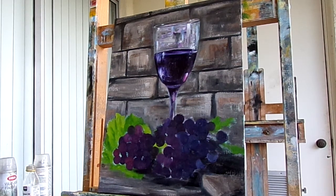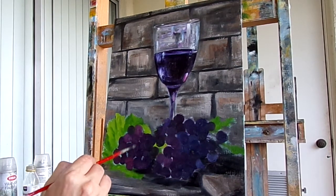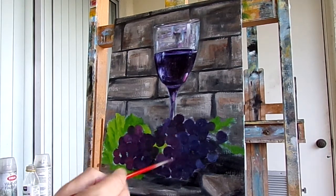Hi everyone, welcome back to my channel. Now I'm going to be working on the grapes of my Red Wine and Grapes oil painting. I have the basic underpainting of these grapes, and now I'm going to add a little highlights on them, just to try to make them stand out from each other.